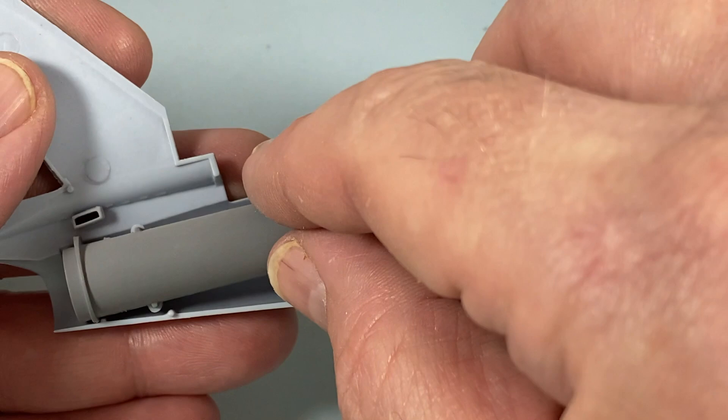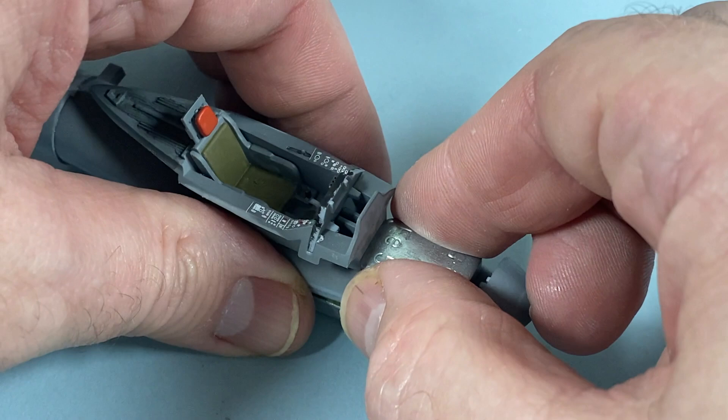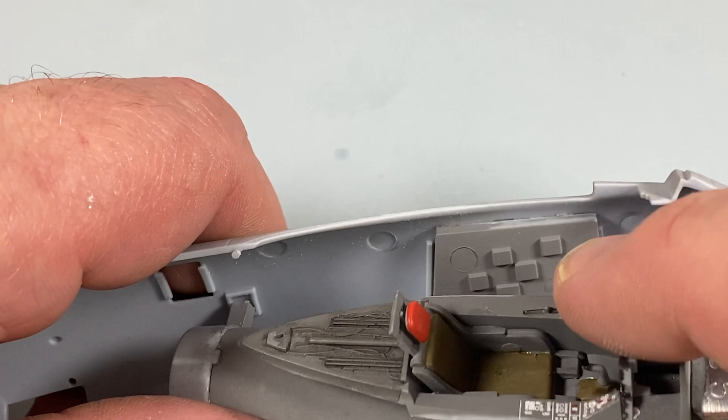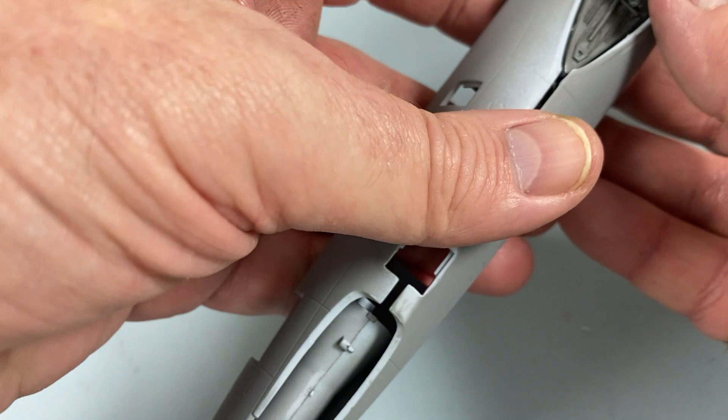The instructions say to add 10 grams of nose weight. I use bicycle balance weights — 5 grams each and self-adhesive — sitting on top of the air inlet just in front of the cockpit. The whole nose section assembly then fits into the port side fuselage very well, then the other fuselage half is added. It needs occasional fiddling to align the parts, but once done it's easy to glue and tape up to set.